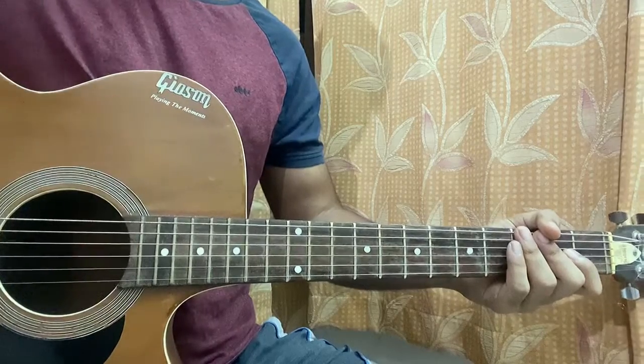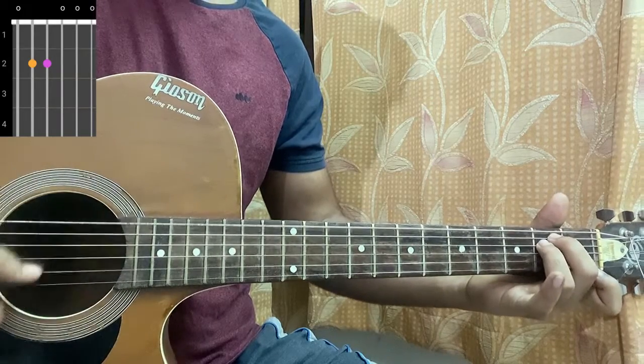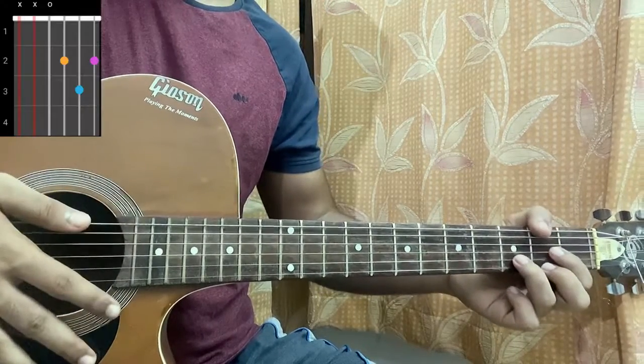The first chord is A minor, which is mute, open, second, second, first, open. Then we have E minor: open, second, second, open, open, open. We've got a G major which is three, two, open, open, open, three. And lastly a D major which is mute, mute, open, second, third, second.